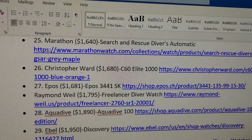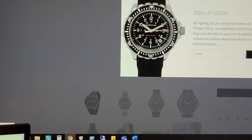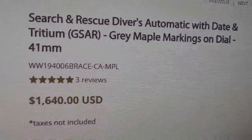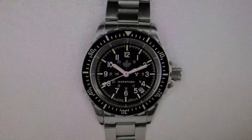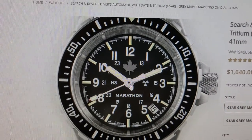We're going to go with number 25 — it's the Marathon Search and Rescue Divers Automatic. So we are now at MarathonWatch.com. This is the Search and Rescue Divers Automatic with Date and Tritium GSAR, gray maple markings on the dial. It's 41 millimeters. The price does not include taxes. This watch has a little bit of a diver but also military vibe to it, with the 24-hour scale going around it.